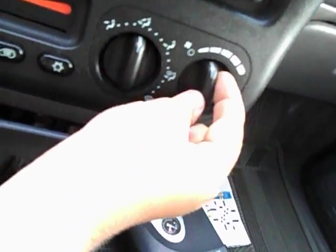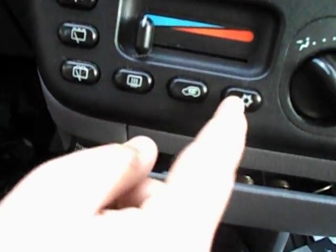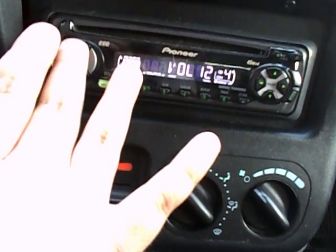Easy to use climate control. Different zones. Temperature, rear wiper control, rear defrost, rear circulation, air conditioning — it's full fan speed. It's equipped with an aftermarket CD player, a Pioneer unit. Power outlet. Cup holders. Storage down there. Cruise control.